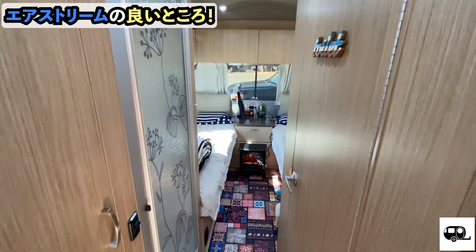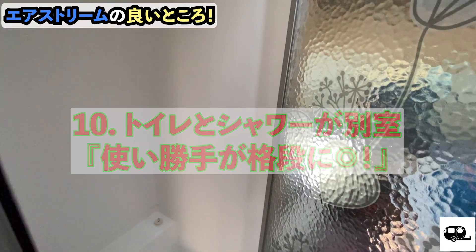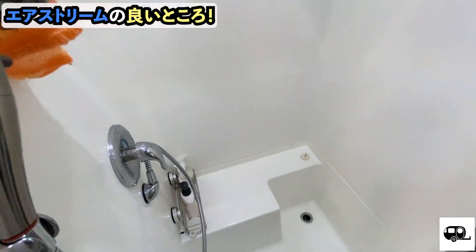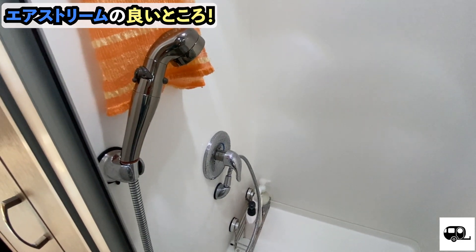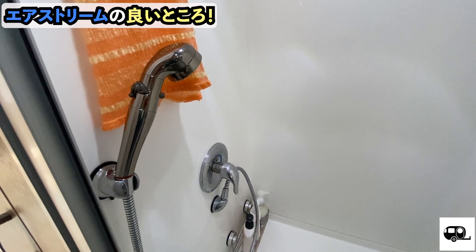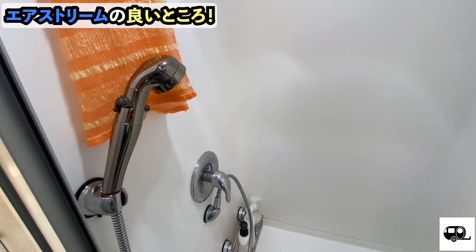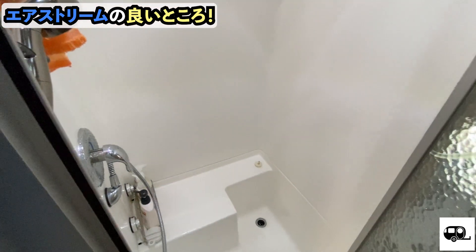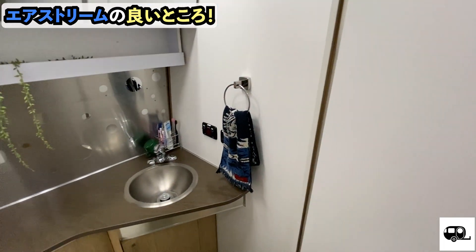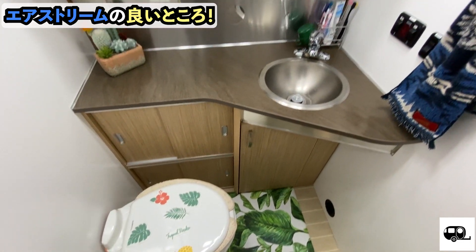This was actually something I personally insisted on: the toilet and shower are separate. When you think about practical use, having them separate is definitely better. Here is the shower room. This shower has a 150-liter water tank in the Airstream, so it comfortably allows 3 to 4 showers for adults. On the opposite side is the toilet — this configuration is really very easy to use.